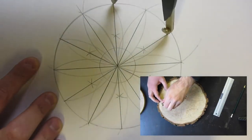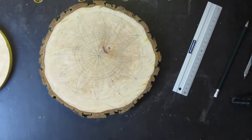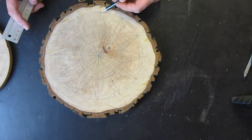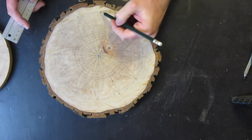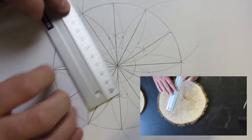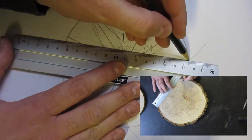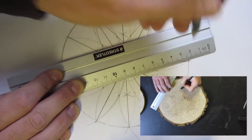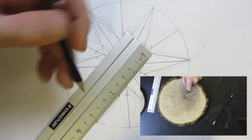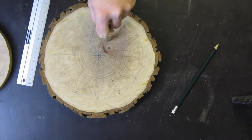To get the triangle with a 30-degree angle I need to connect one point in the outer circle with the corresponding point, then I set my compass to the corresponding radius.